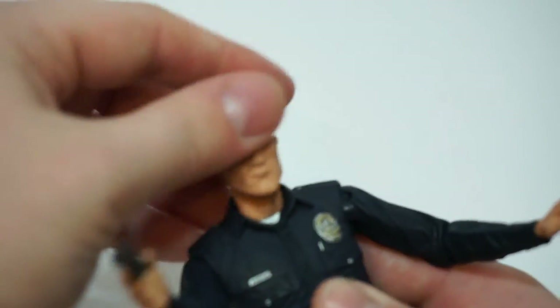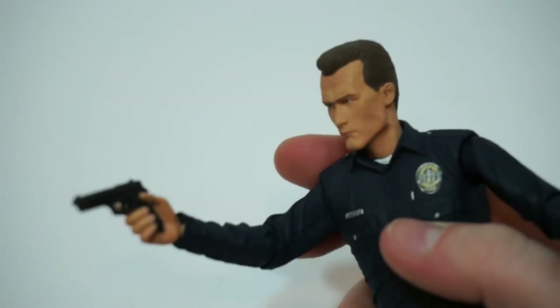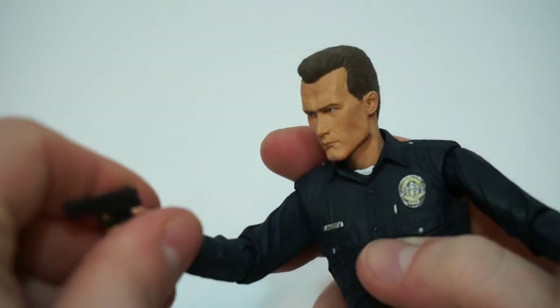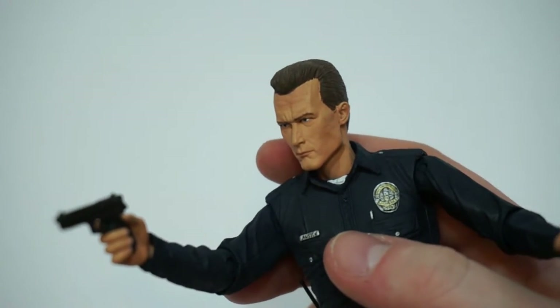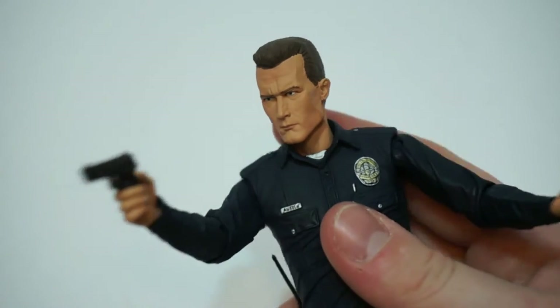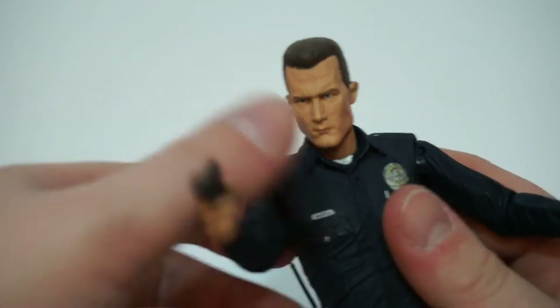This character made me laugh a lot in the movie, to be honest, because his face was just so serious — especially when he was running after the kid, I think when he was on the motorcycle or the scooter. I don't remember, but when he was running after the kid, I fucking laugh every time because he looks hilarious. So there's him with the pistol in hand.